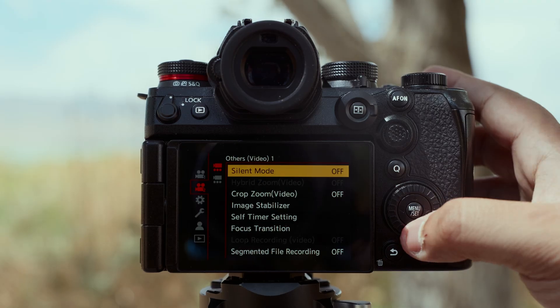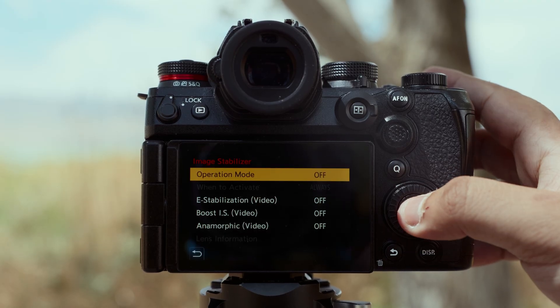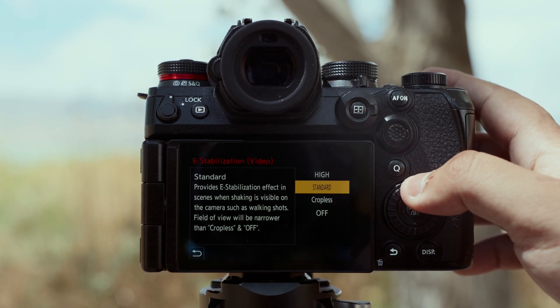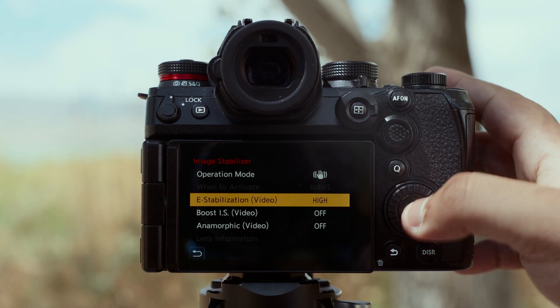To access the IBIS settings, you simply work your way to the second video menu and select image stabilizer. Within this menu, you can toggle your IBIS on or off, and here's where you can access everything else as well. You can click e-stabilization, and here you'll see your three options: cropless, standard, and high.